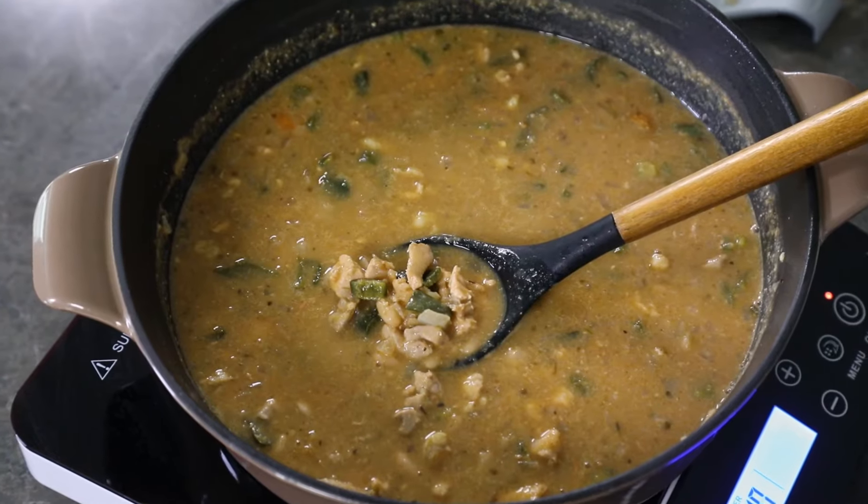Hey everybody, it's Mike from Chili Pepper Madness. Today we are making a big pot of white bean chicken chili. White bean chicken chili is a super easy recipe to make. It's great for a weeknight meal — just throw everything into a pot and let it simmer. It's easy to customize and you can make it as spicy as you want to. It's always big on flavor and it's one of my favorites. Let me show you how to make it.